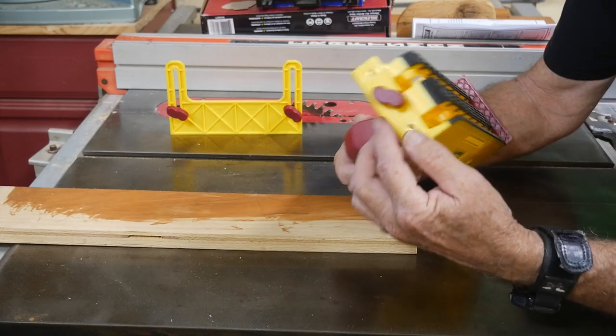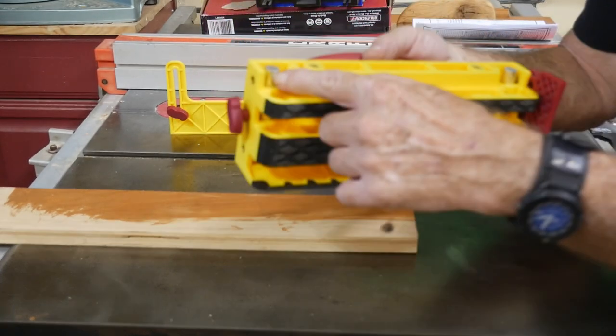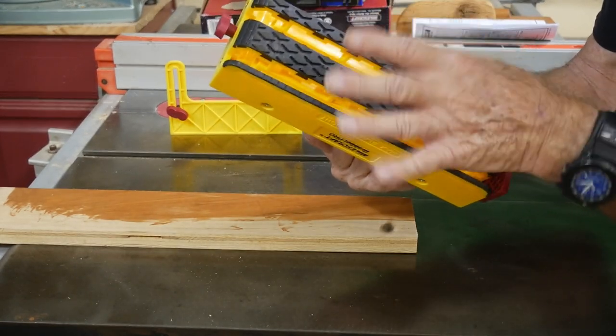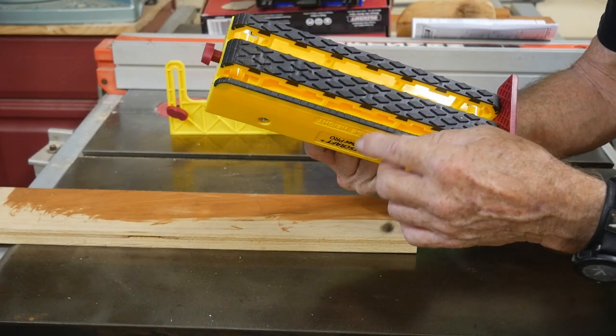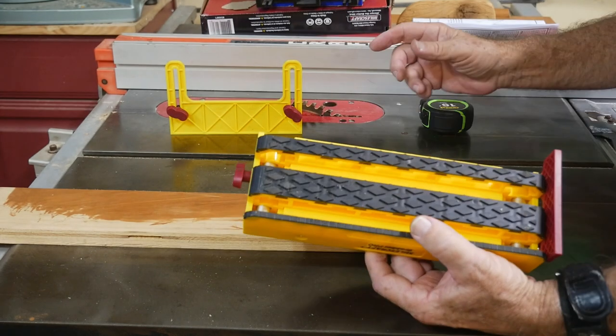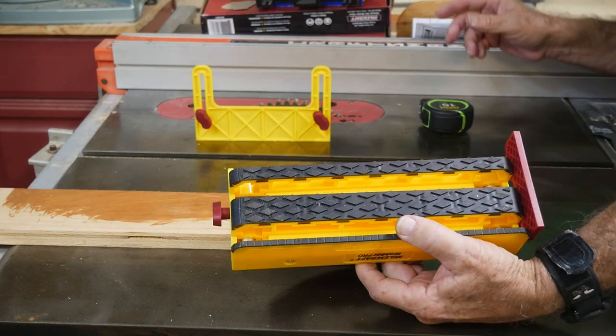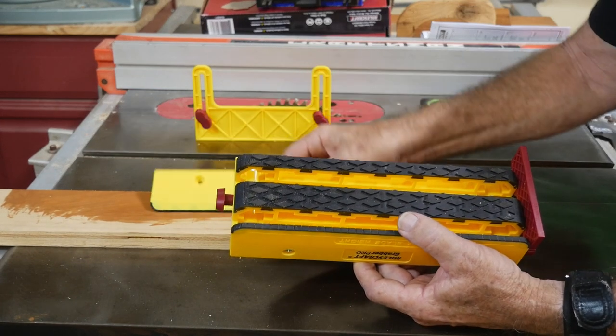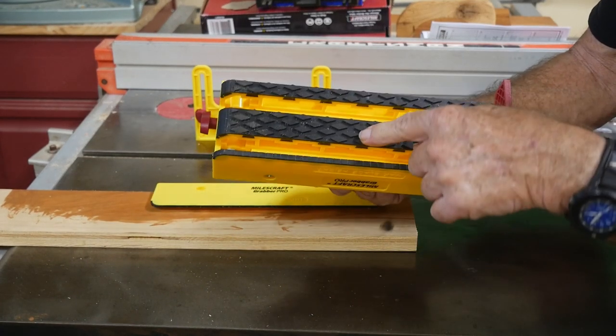This knob here and this knob at the front loosen a round piece of metal bar, and that allows you to space these out the way you want them. I've got a 1/8 inch plate here, a quarter inch, a half inch, and a full one inch.